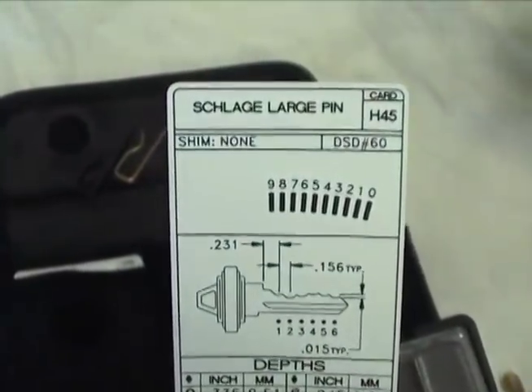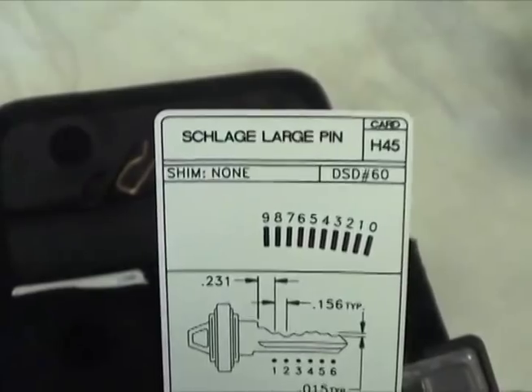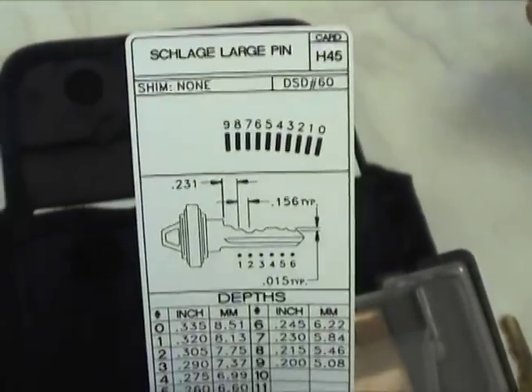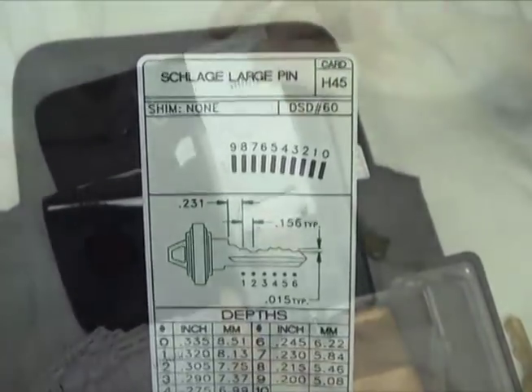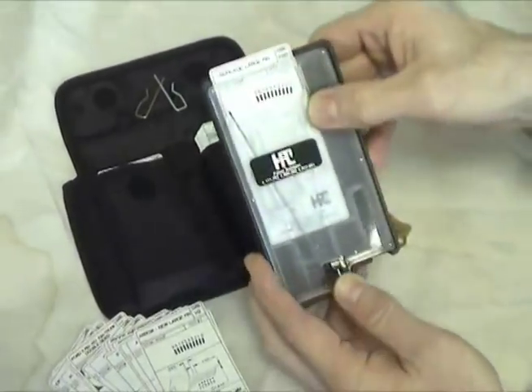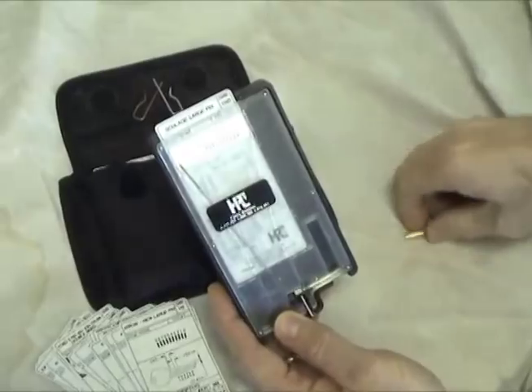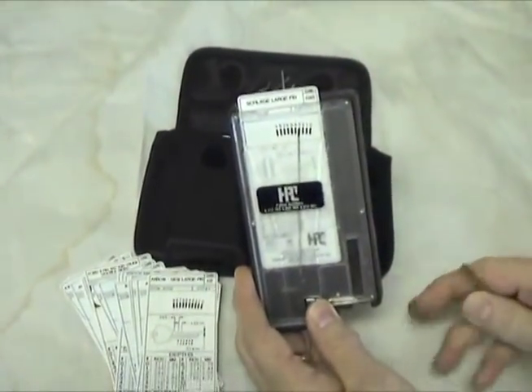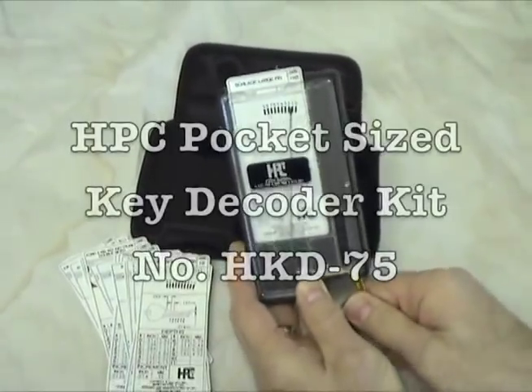The HPC Pocket Size Decoder comes with 111 decoder cards for the most common keys, including Medeco angle cuts, all conveniently packed in a nylon carrying case. Contact your authorized HPC distributor and ask for the HPC Pocket Size Decoder, number HKD75, today.